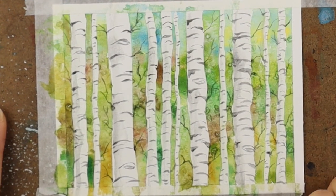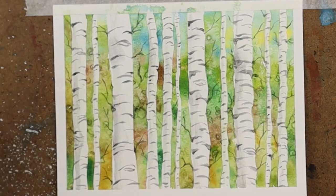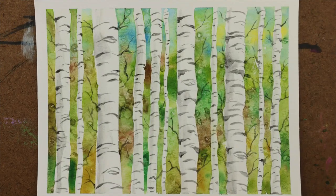Now once it's dry we are going to remove the tape — always pull the tape away from the painting so you don't tear it — and there are beautiful birch trees.